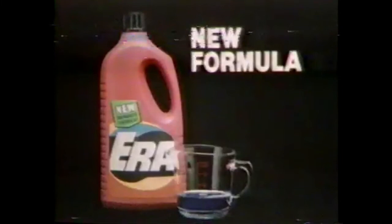Formula Era — a new combination of powerful cleaners that will work hard on your whole wash, all concentrated into one quarter cup.